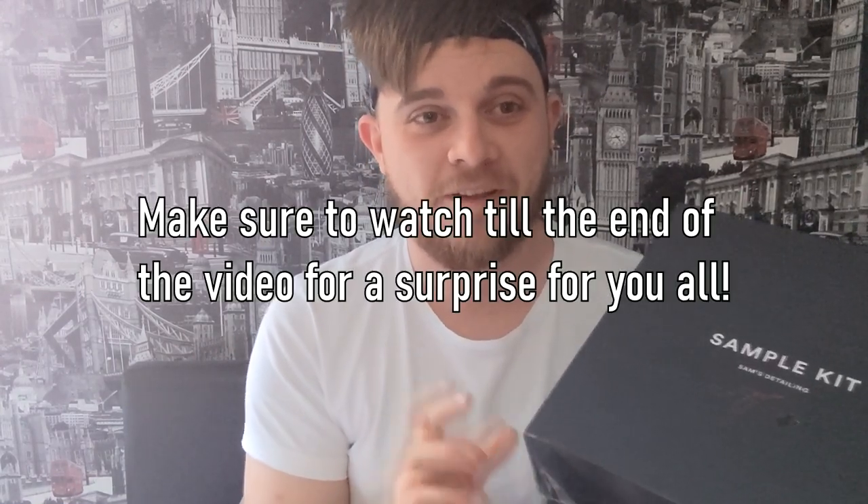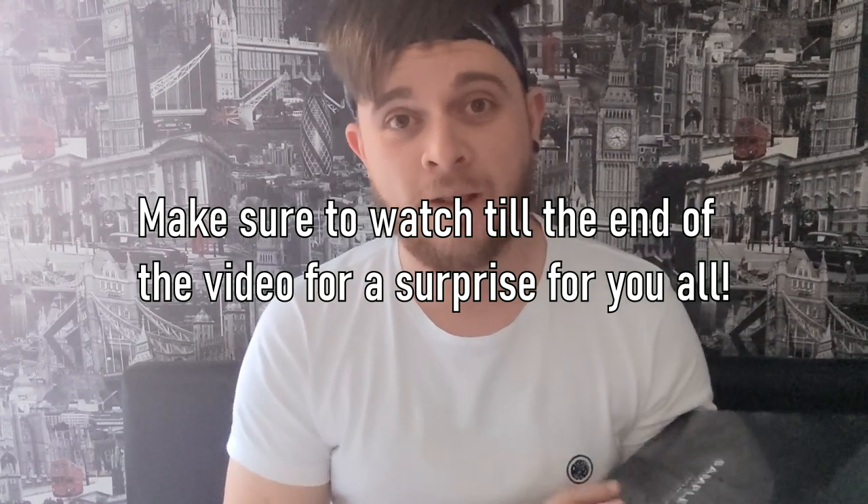How are they, how's it going? It's been a while again, I know it always is with me. Today we're here to unbox and review a sample kit from Sam's Detailing. A while ago I was lucky enough to be reached out to by Sam's Detailing and they said they want to send me out sample kits — a new product they're launching containing eight of their best-selling products — and asked if I wanted to do a review on it. Obviously I was like yeah, let's do it.